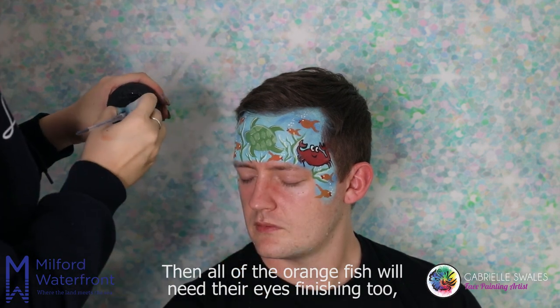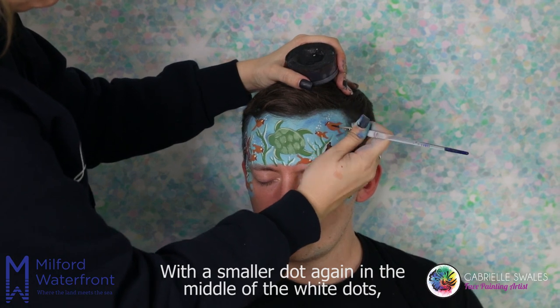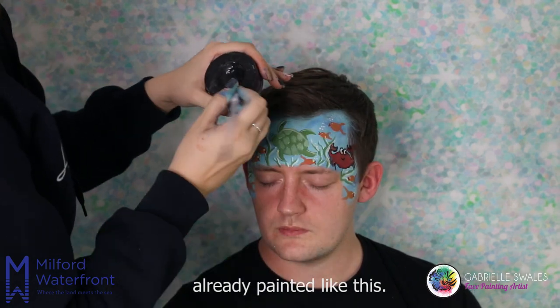Then all of the orange fish will need their eyes finishing too, with a smaller dot again in the middle of the white dots already painted.